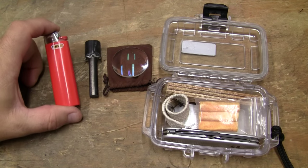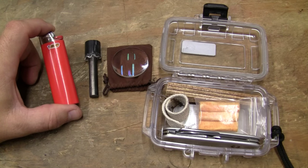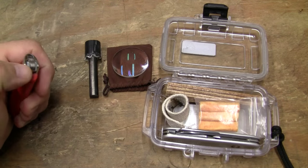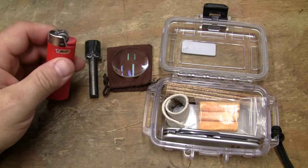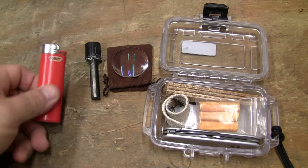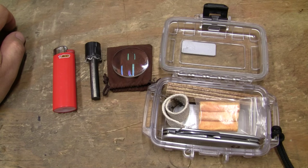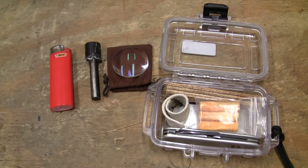The BIC lighter — everybody knows them. They can be used to make fire even if you are out of fuel, because there's a flint and a striker. I've got friends who have mini lighters with no fuel in them and they keep them in their cook kit for their canister stoves — the sparks from this will light their stove even with no fuel.